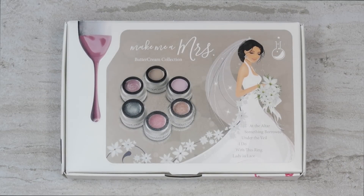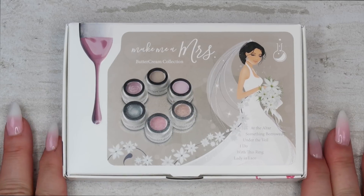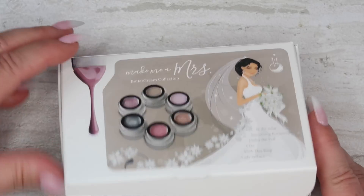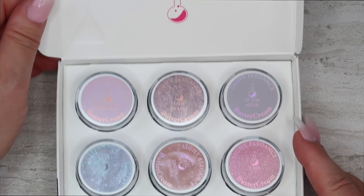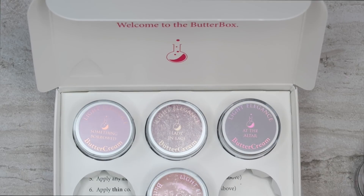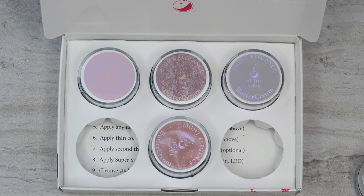Okay, here's the new buttercreams from Light Elegance, Make Me a Mrs. Such beautiful packaging as always. We have a welcome message inside the butter box, six brand new colors, and instructions on the inside.